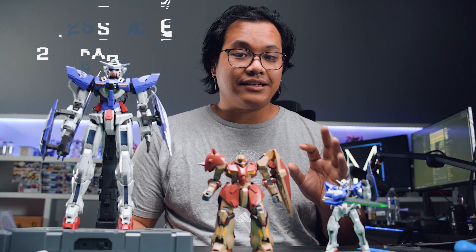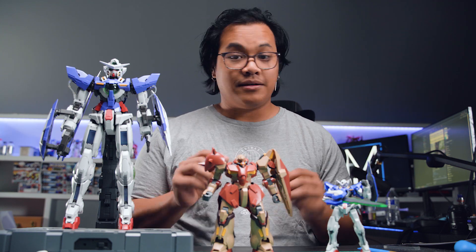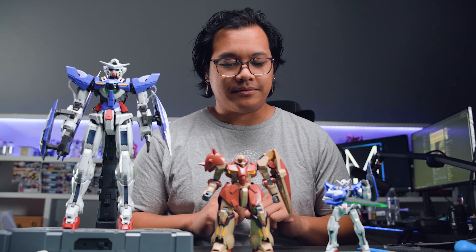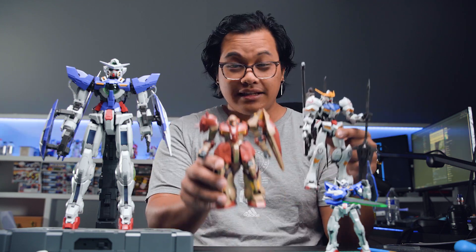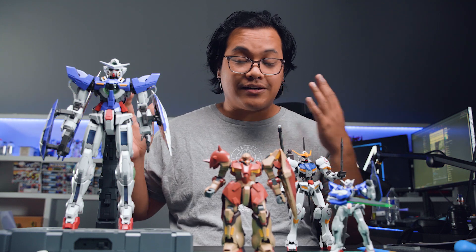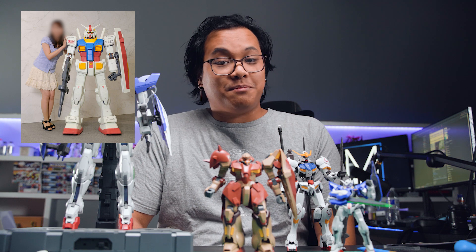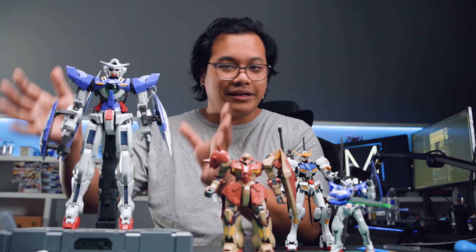That brings us to our next deciding factor: how much space do you have for a new Gunpla kit? High Grades are going to take the smallest amount of space and they're about the same size as Real Grade kits — the Messer and some other High Grade kits are a bit of an exception. Then you have medium-size kits like this Master Grade Barbatos — a little bigger than the Messer, but a good amount bigger than the High Grade Exia. And of course you have bigger kits like the Perfect Grades, which are going to be some of the biggest model kits you can find. There are even bigger kits as well as busts you can buy, but they'll all take up pretty much the same amount of big space.